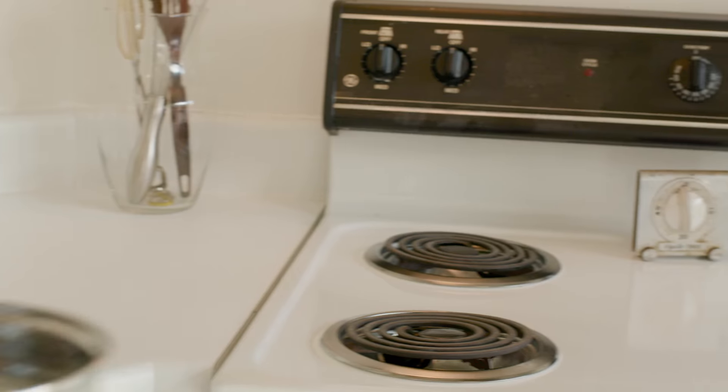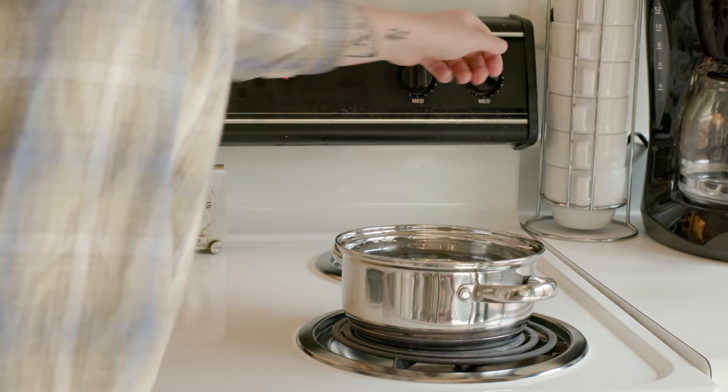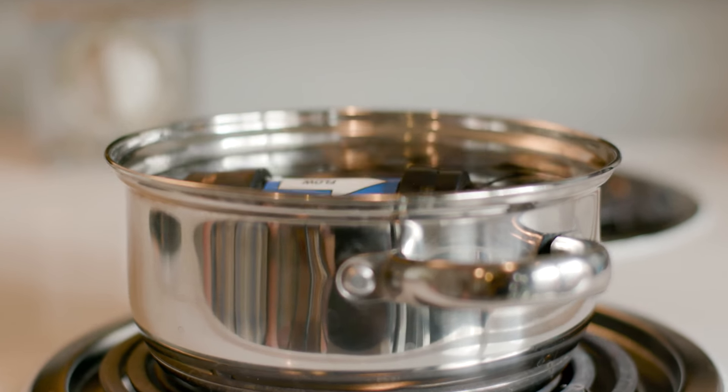If a standard backwash doesn't get your filter flowing again, we recommend soaking the filter in hot water, not exceeding 140 degrees Fahrenheit, for two hours to loosen up any sediment in the fibers before backwashing.